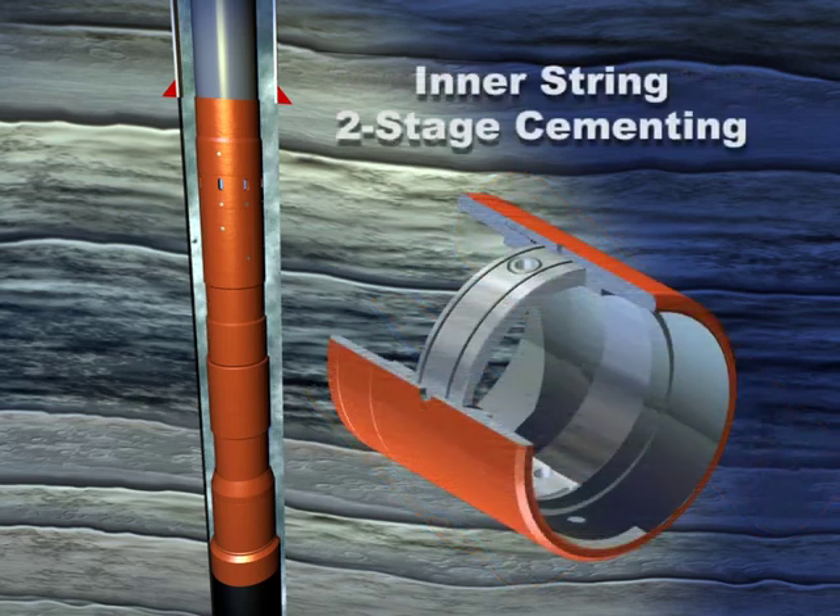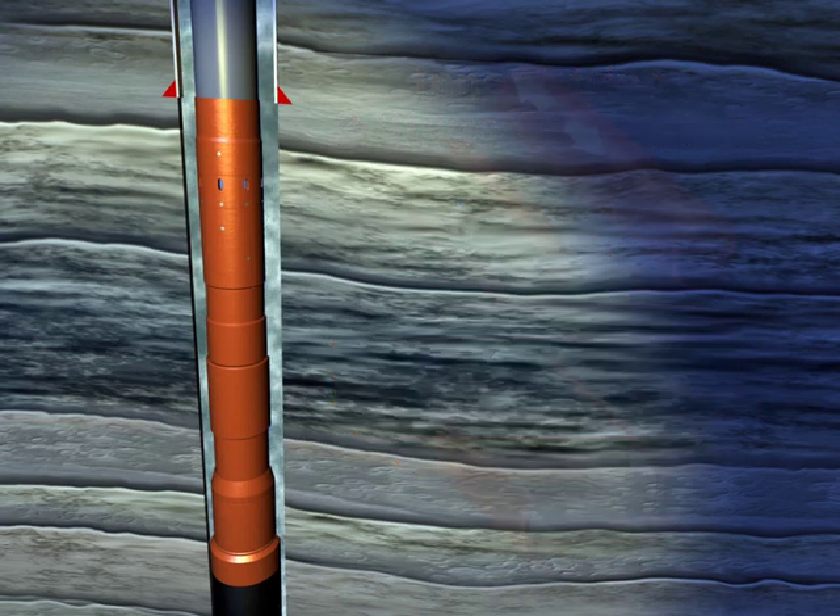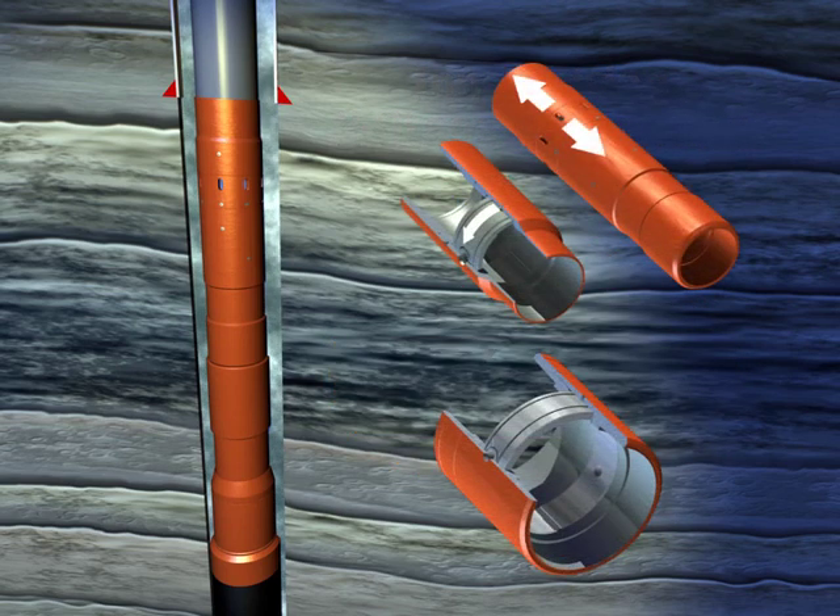Our inner-string two-stage cementing, or duplex cementing, uses a port collar designed to open or close with rotation, and is ideally suited to large-diameter casing. Let's look at both methods in more detail.